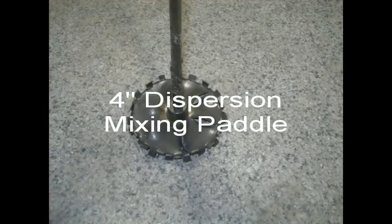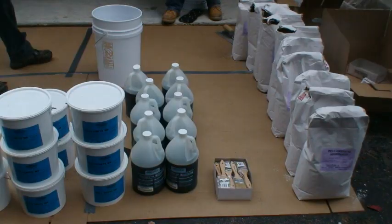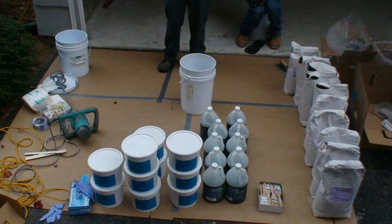Using a 4-inch dispersion paddle and proper mixing techniques will ensure the polycrete SL is thoroughly mixed and free of clumps. Hitting the side of the pail will cause plastic shreds — keep the blade centered or use a metal pail. Select a convenient mix area and protect the floor from spillage. The more organized the mix station is, the less likely you are to have a mix error.